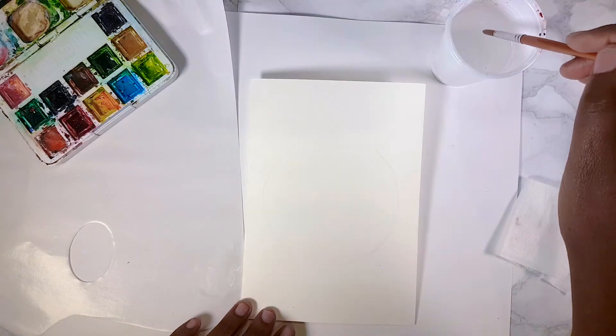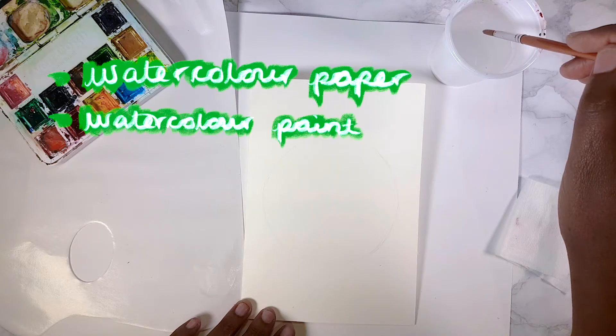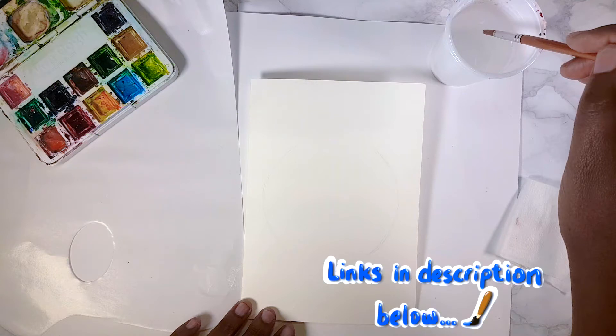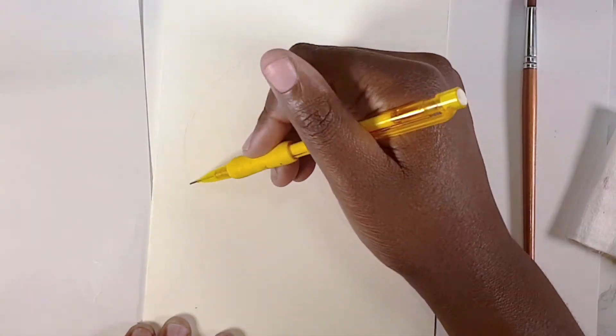The supplies you'll need are a piece of watercolor paper, watercolor paint, a brush, a pencil, and a palette. I'll link all the supplies and where you can find them down below.